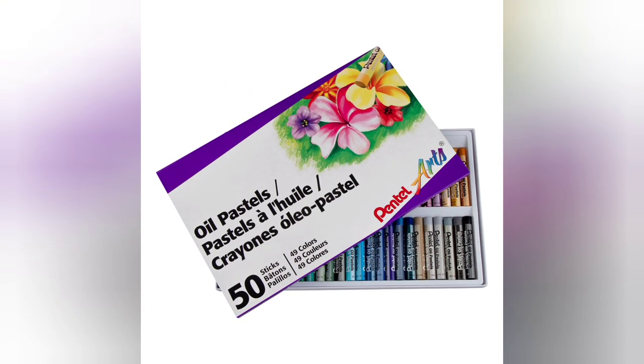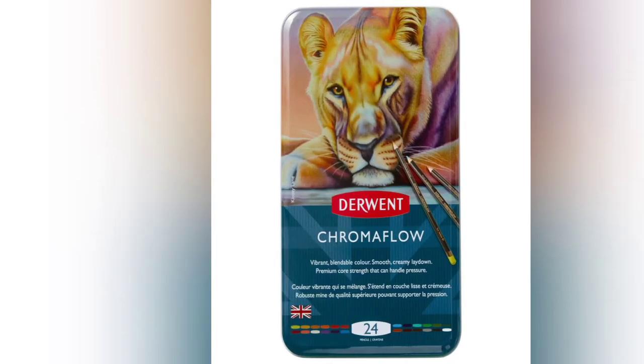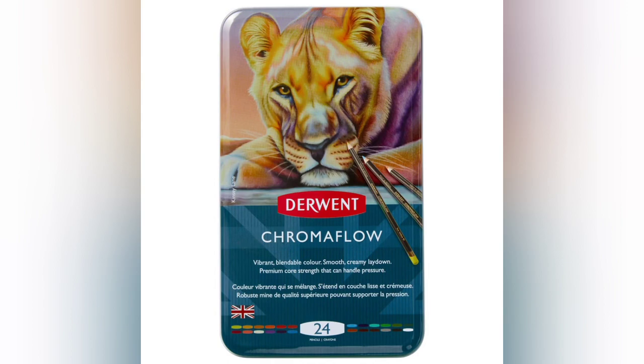Today we'll be using Penta Oil Pastels, Gamsol Odorless Mineral Spirits, and Derwent Chromaflow Colored Pencils.